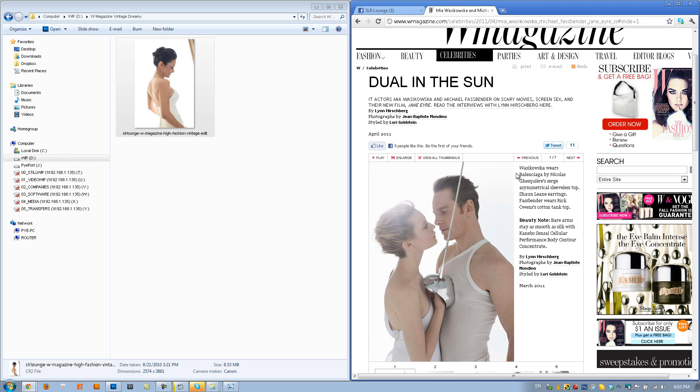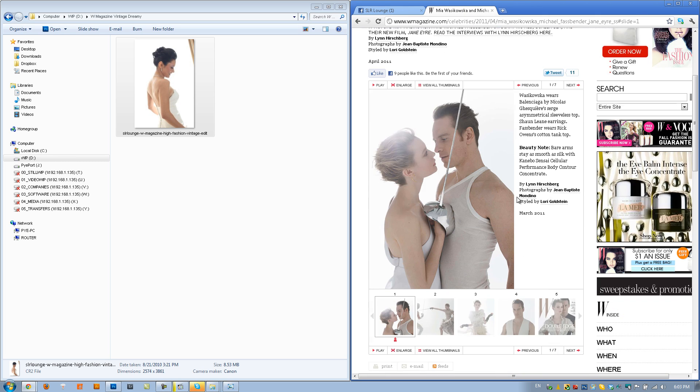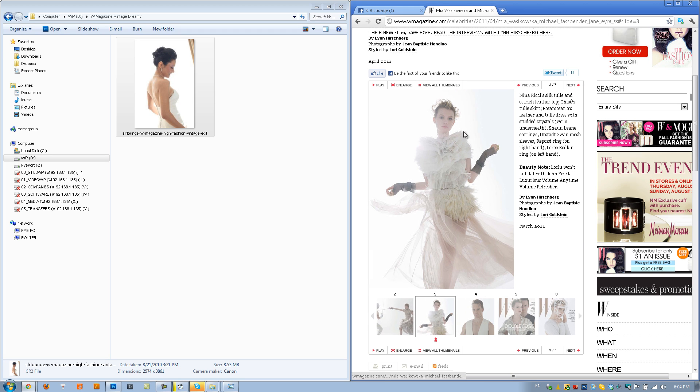Here are the W Magazine shots that he linked to. It's called Duel in the Sun, shot by Jean-Baptiste Mondino — which would probably be a great name for our mannequin. This look is basically a nice high-key vintage type look with muted colors, great detail, a little less contrast, and a backlighted image. Part of the look is really achieved by the lighting itself — you can see there's a heavy, heavy backlight in all these images.